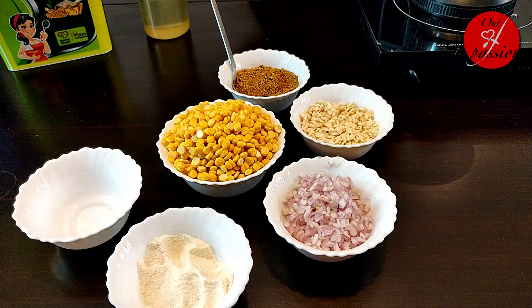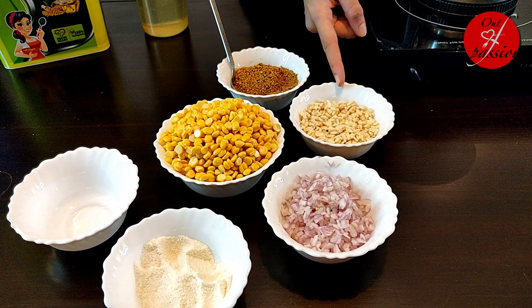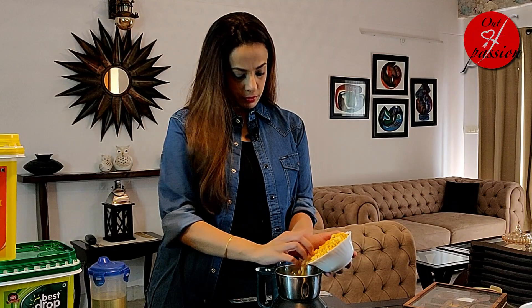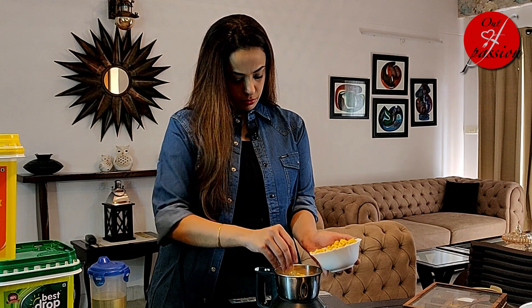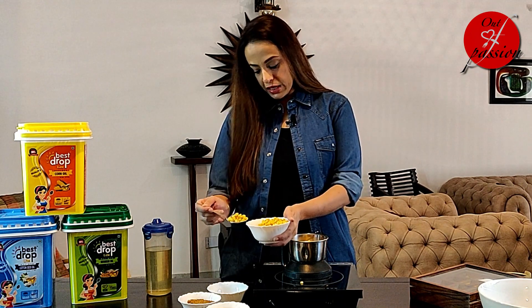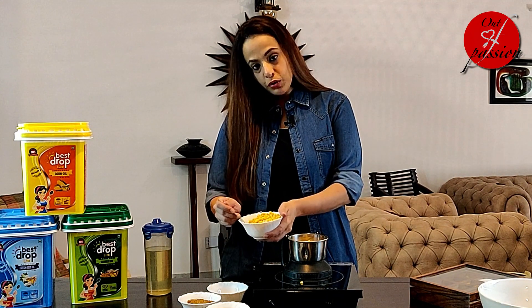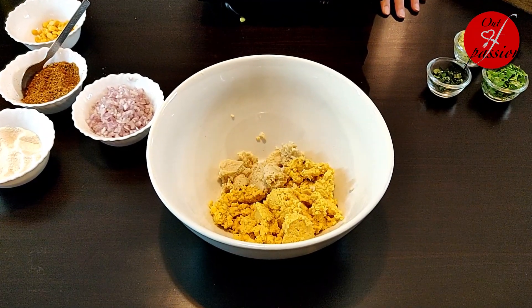Dal is a very important ingredient. I have soaked 1 cup chana ki dal and one-fourth cup urad dal for 2 hours. Now we will grind it without adding any water. I have kept aside 2 tablespoons of whole chana dal — I will tell you why later. The rest is ground coarsely.